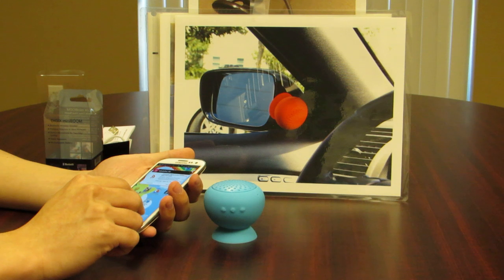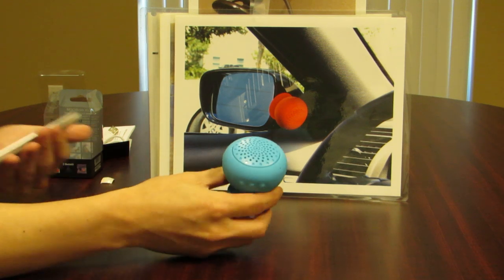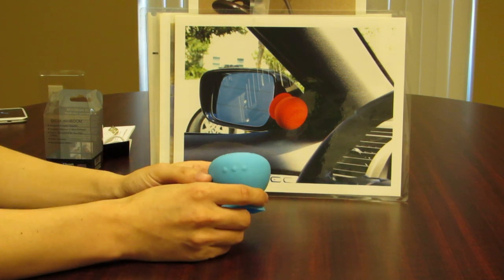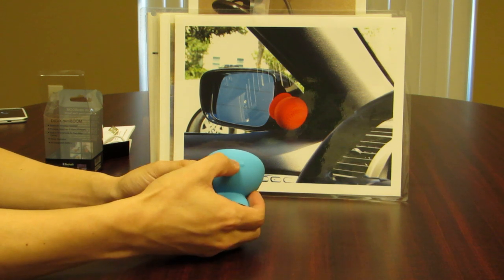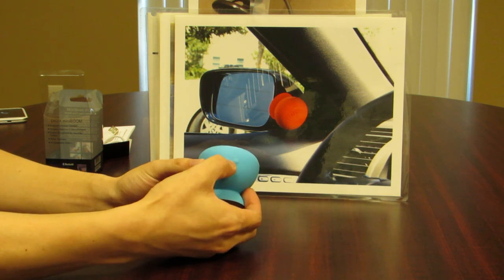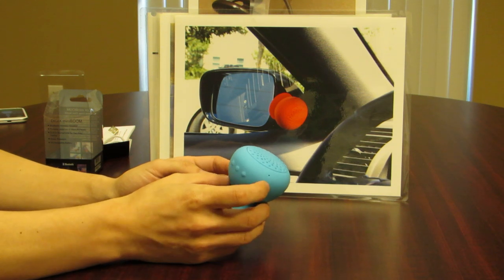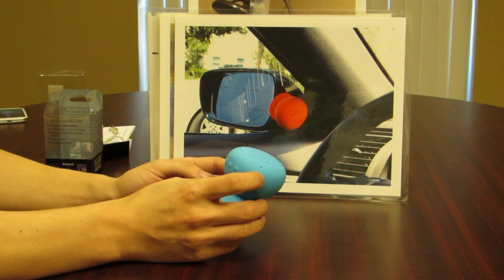We'll go ahead and take a call here to demonstrate. You can hear the incoming tone. All you need to do is press the call button — that is the middle button — and you will hear a little tone confirming you are now able to host phone calls.